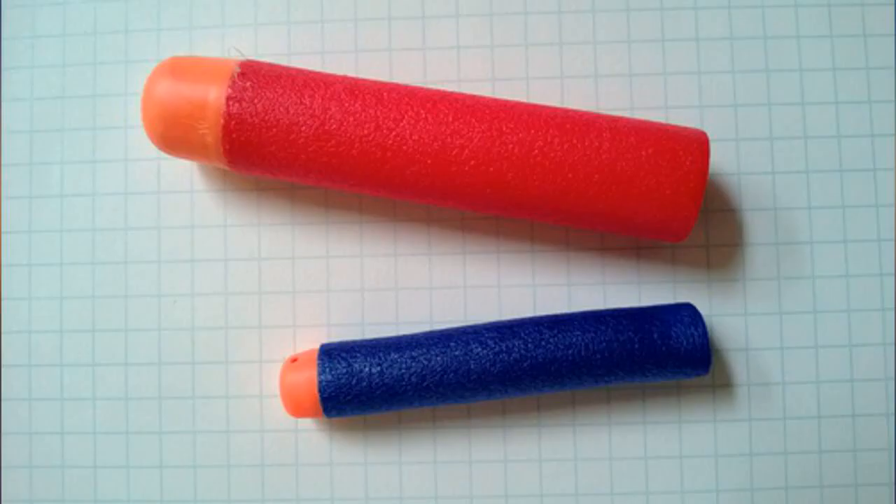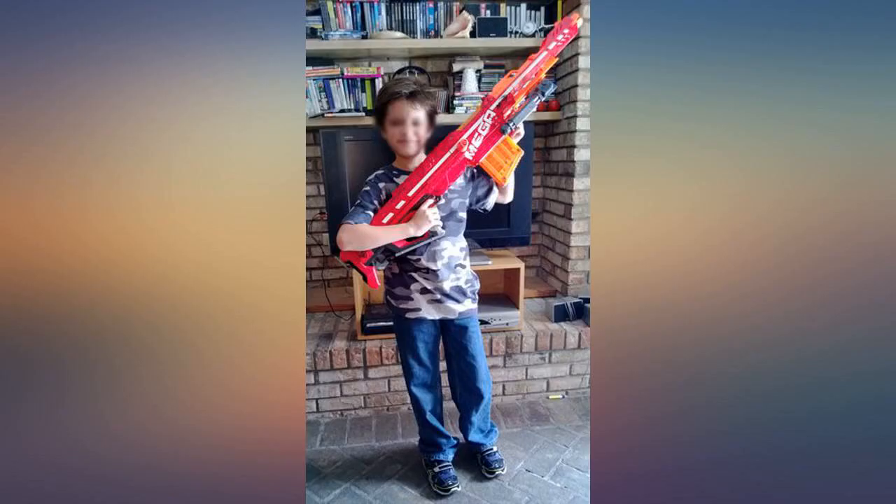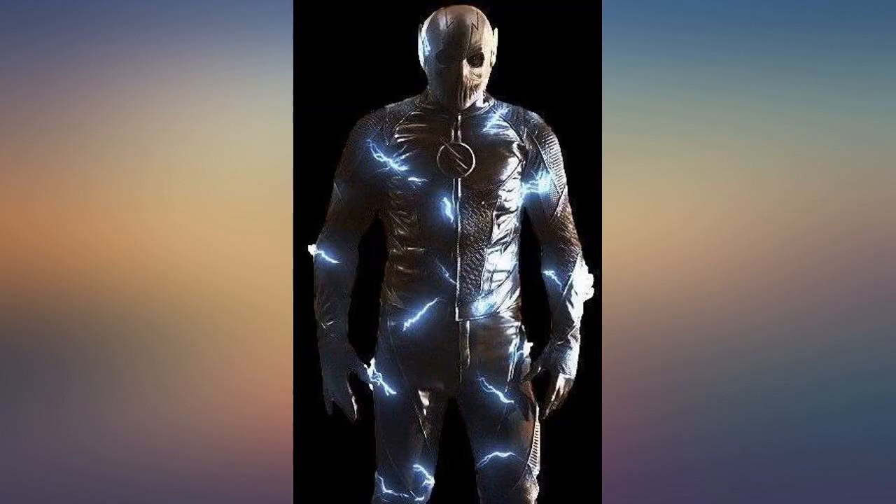I guess I paid a collector price. However, my son was thrilled. The gun works great and I learned to make sure I check a little better when price shopping.